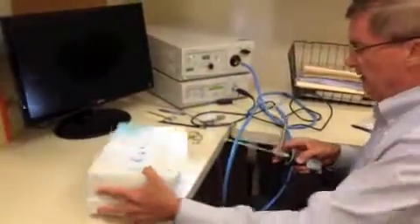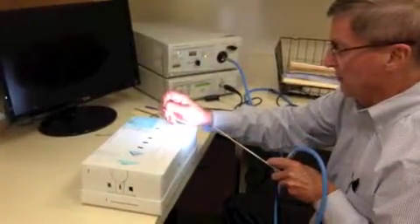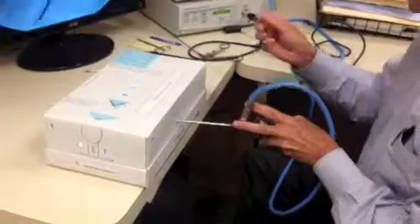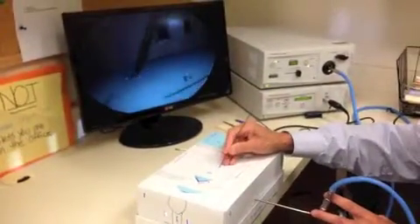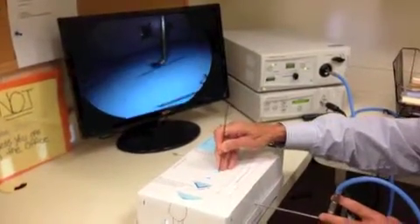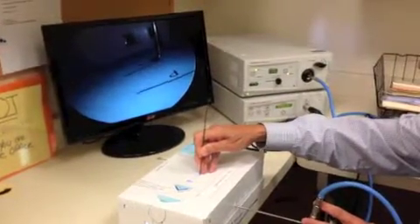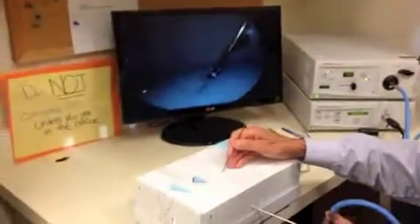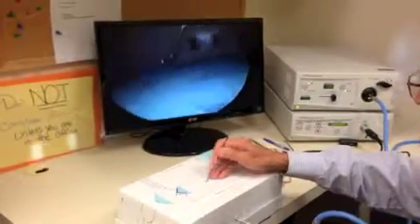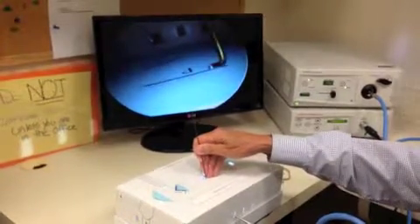Task number four is measurements. We have our probe, which is five millimeters in size, and we have four lines to measure. Line A is about the same as the end of the probe, so that's five millimeters. Line B is about three lengths, so that's about 15 millimeters. Line C is about two widths, so that's 10 millimeters. Line D is about four lengths, or 20 millimeters.